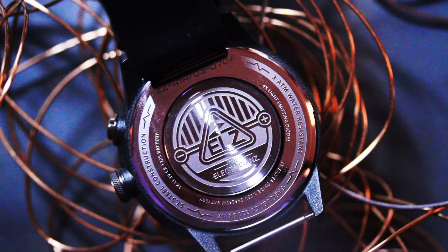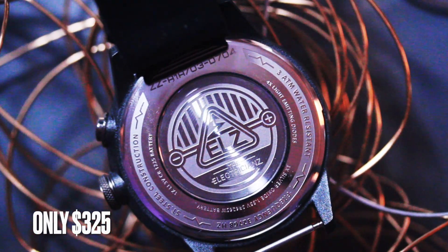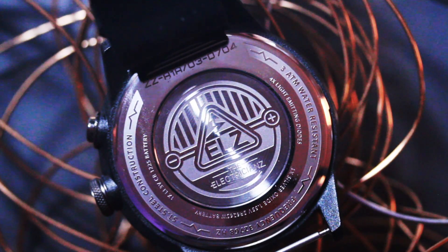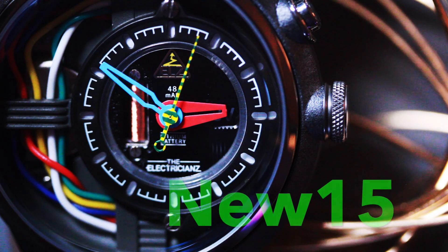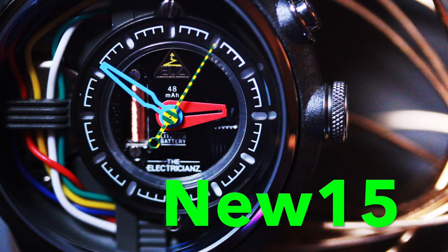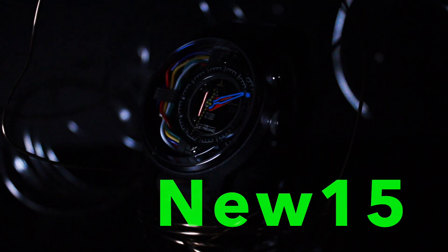All in all, if you're looking for a great watch at a reasonable price, for only $325, these watches are definitely perfect for you. And if you want 15% off your first purchase, use my coupon code NEW15 to get yours today for 15% off.